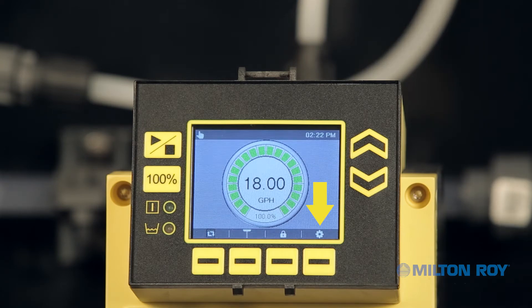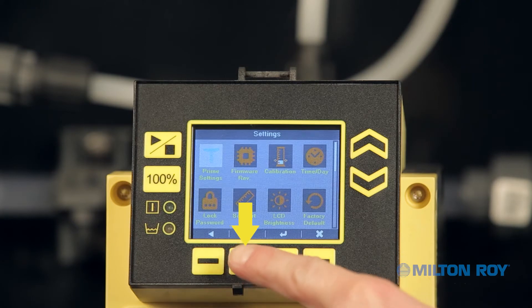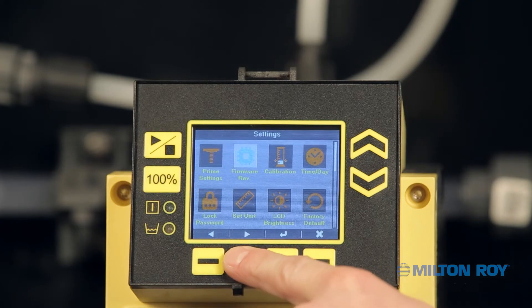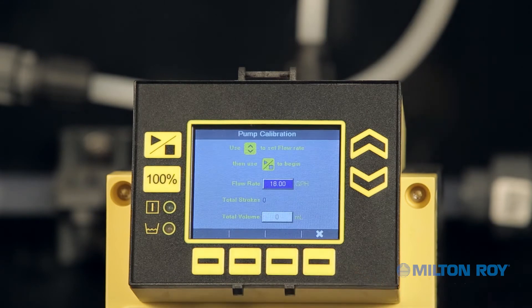Locate the settings icon at the bottom of the screen and press its corresponding button. You should now be in the settings menu. Using the context-sensitive arrow buttons below the lower left of your screen, navigate to the calibration icon and press the context-sensitive button for the enter icon. You should now be at the pump calibration screen.